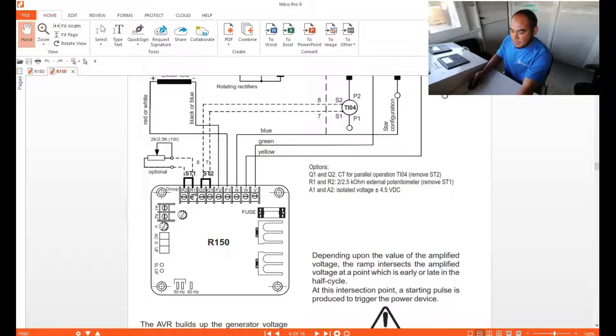Next is the droop CT — this is only applicable for paralleling or synchronizing. Remove the link at Q2 and Q1, then connect your droop CT connections. S2 is connected to Q2, and S1 should be connected to Q1.